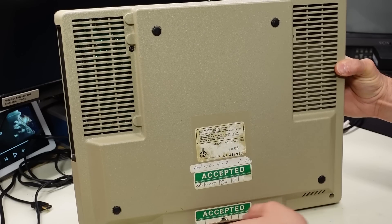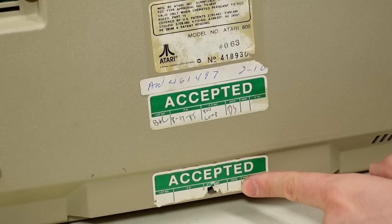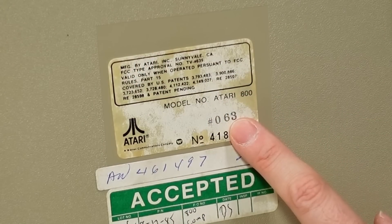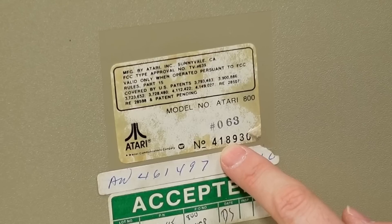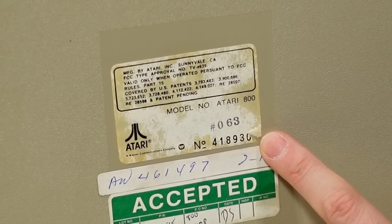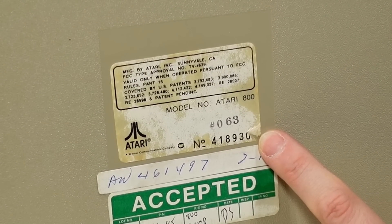On the bottom, we have a couple labels here. I'm not sure what these two stickers are. This one says August 17, 1985, and this one was used as a warranty sticker — and someone obviously has been inside this machine. Looking at the Atari label itself: Atari 800, number 063 — maybe that's the plant number — and then I guess this is a serial number. If anyone recognizes what factory this was made in, definitely put a comment down below. We'll look inside at the chips to see when they were actually made.